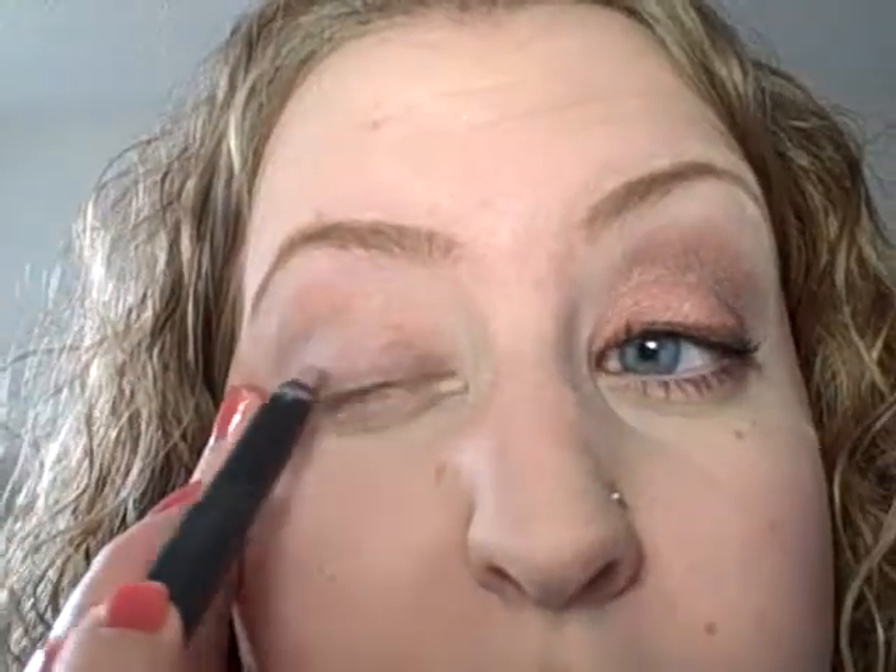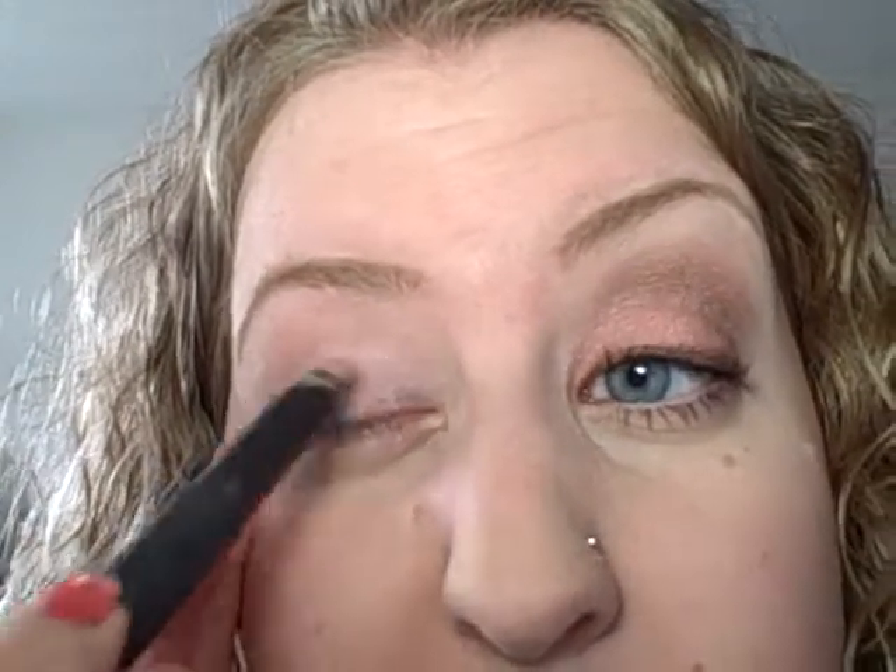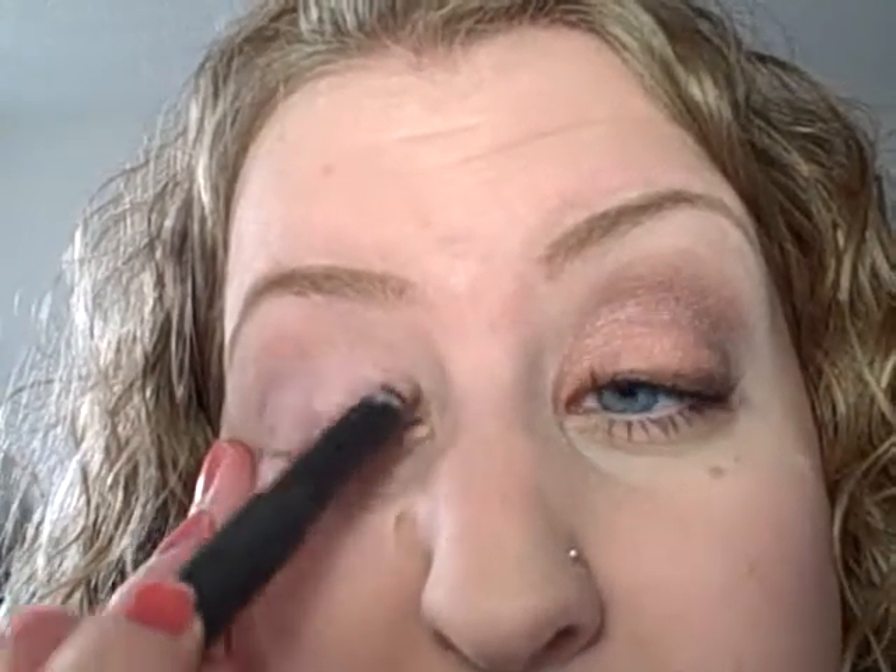I'm going to start with Pink Couture — probably saying that wrong — shade stick. All the shade sticks, except for the new limited edition ones, are being phased out. But you don't even need it; I just want this to have an extra pinky base.